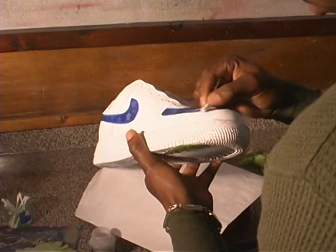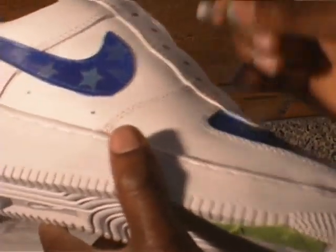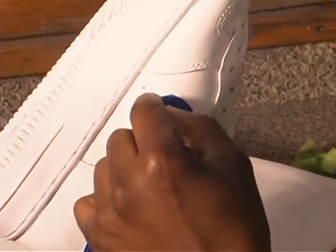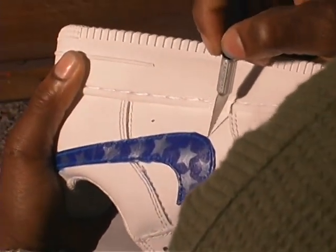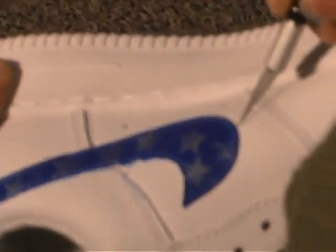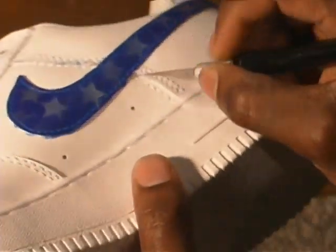If you notice, just kind of taking off a lot of the bigger areas and then coming over with some white to touch it up, and the customer will never know it was overspray. We got a lot of little edges down here — take your blade and scratch off some of those areas and loosen up the paint. Especially if you get the sole, the sole is rubber, so you can scratch off a lot of the paint off the sole.